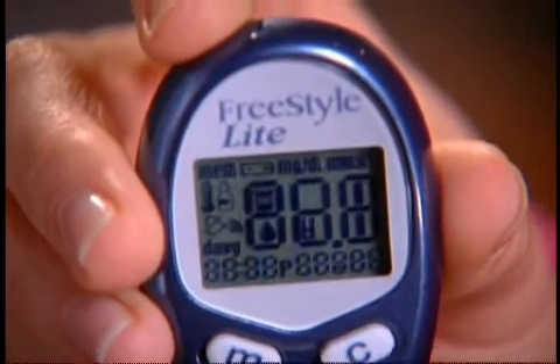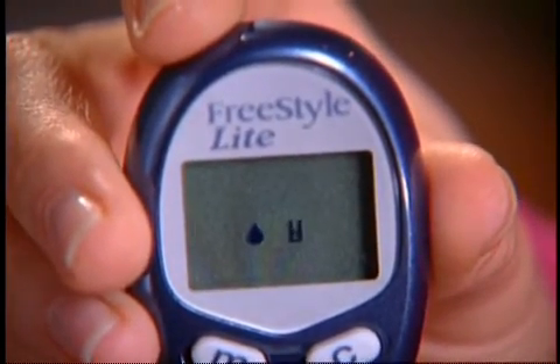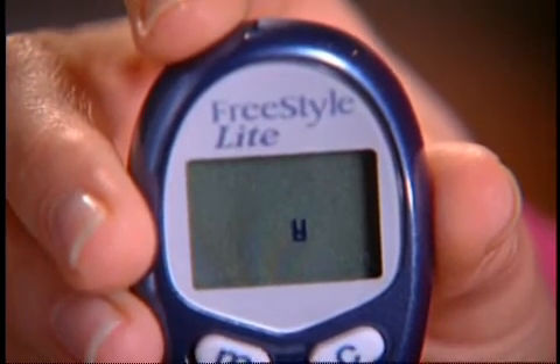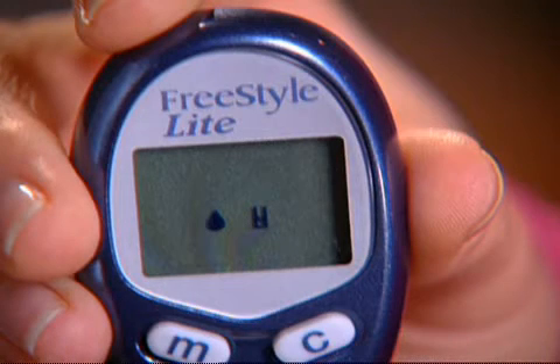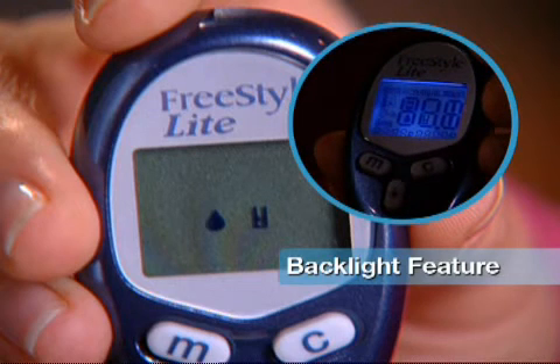Once the strip is inserted and the meter powers on, you should see both a blood drop and a test strip symbol on the meter display screen. This means that the meter is working properly and is ready for a blood sample. If you're in a location that doesn't have a lot of light, press the Light button to turn on the display backlight — this will make it easy for you to see the information displayed on the screen. And you're all set — it's easy, isn't it?